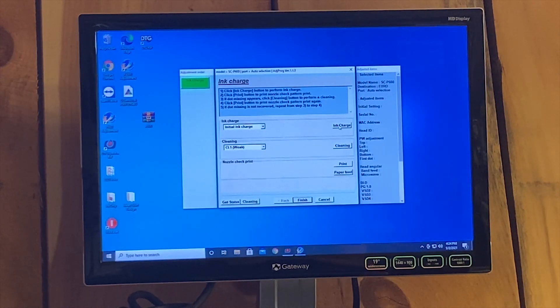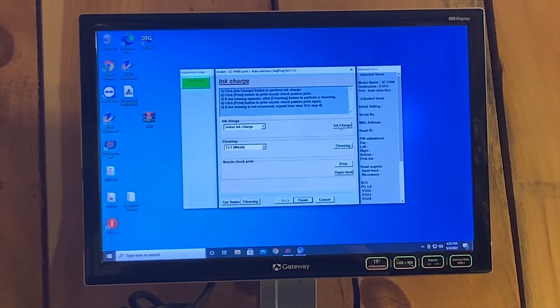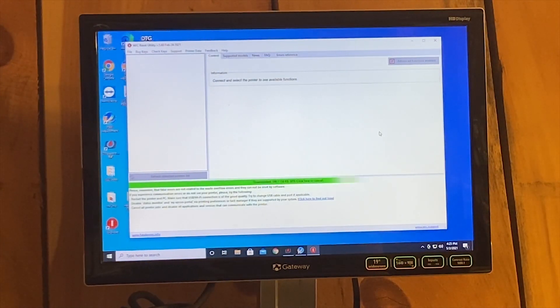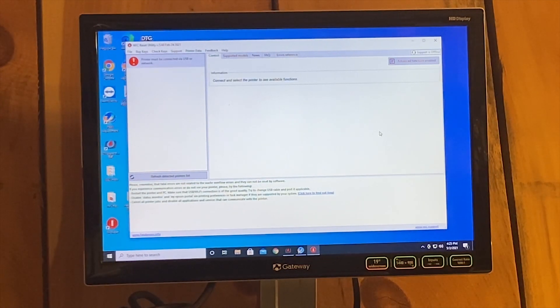After inserting the DTF inks, do some nozzle cleanings and nozzle checks until you're happy with the results. You must also download the Wic Reset software. If you get an error that the ink pad is full, this software will allow you to read and reset the ink pad. You must purchase a key every time you run multiple full cleanings to reset that pad.